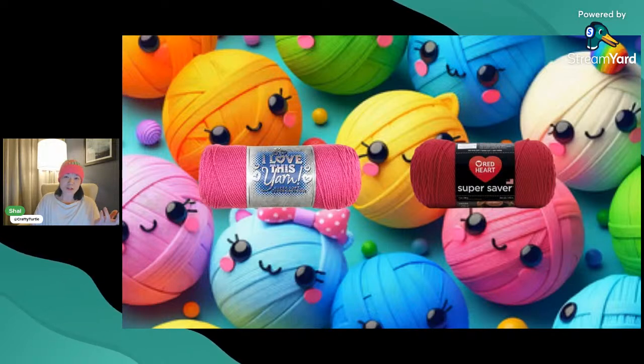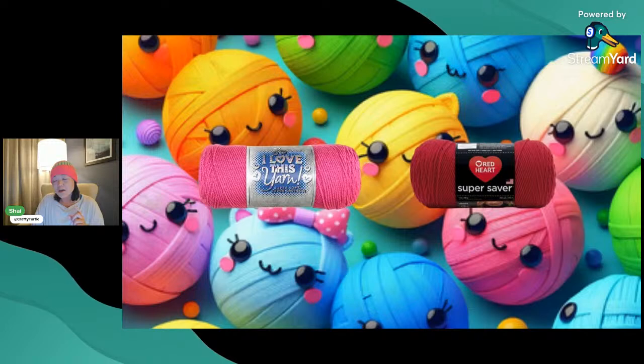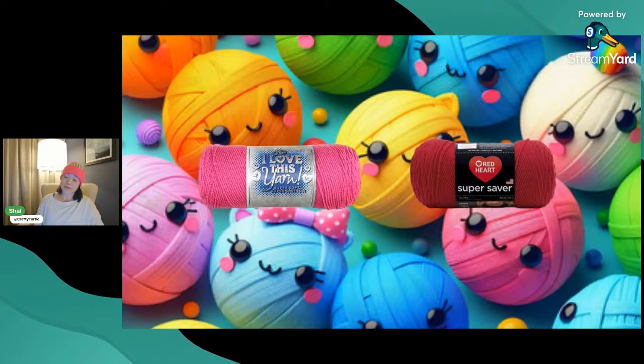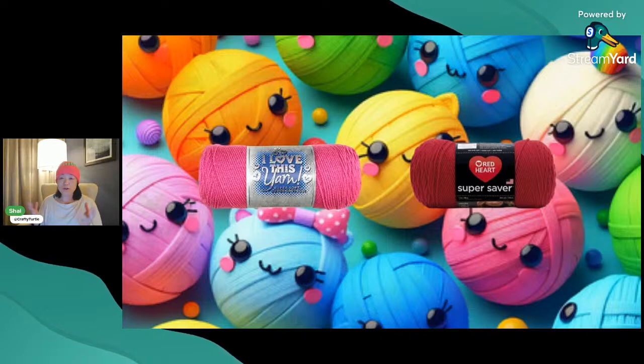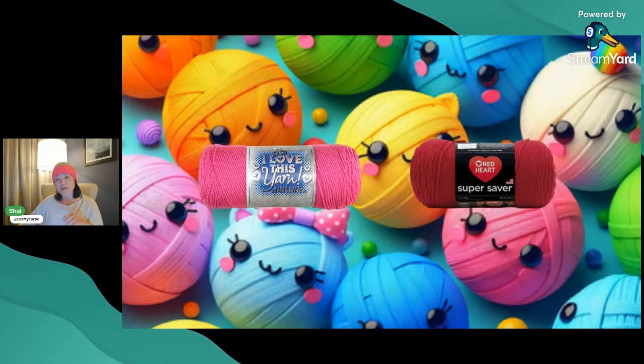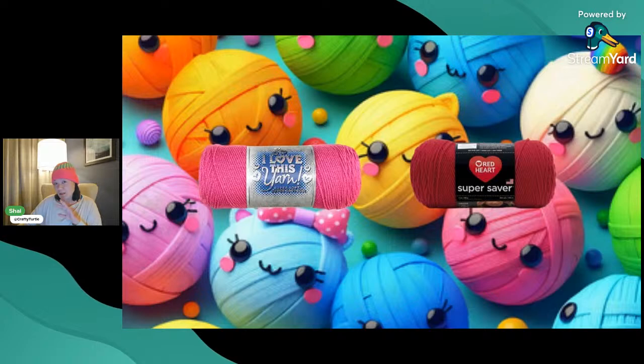Red Heart works on some machines but not others. There are a few brands that are fairly trustworthy, although even then it could depend on that individual skein and whether it came from a different batch. What I've found is the Addi 22 — it works on it, all the yarn works on my Addi 22 whether it's worsted weight or DK weight. But with the Sentro machines, those are much more picky, and especially the Knit Quick from Michael's Loops and Threads — that one is very sensitive to yarns.